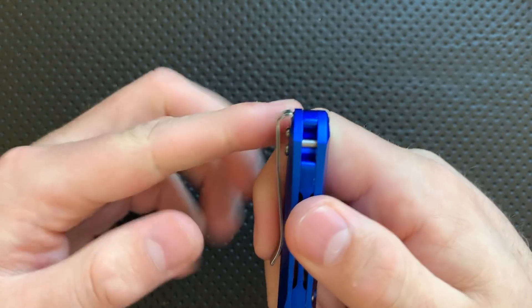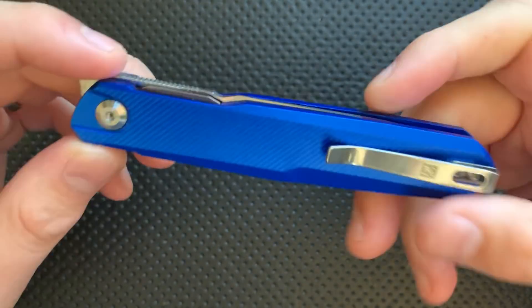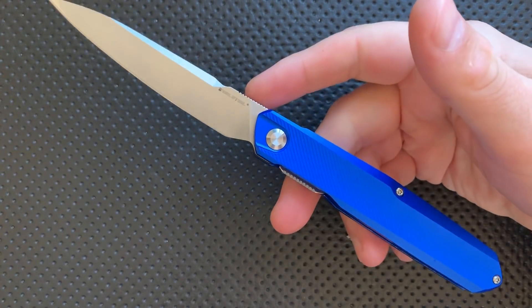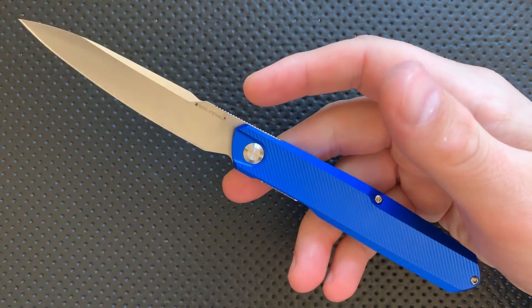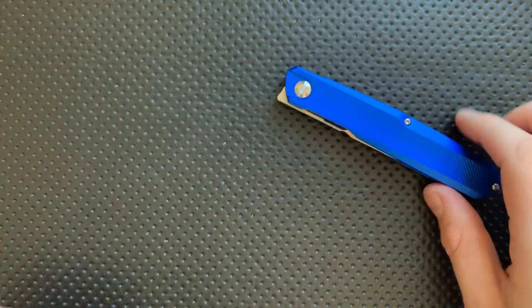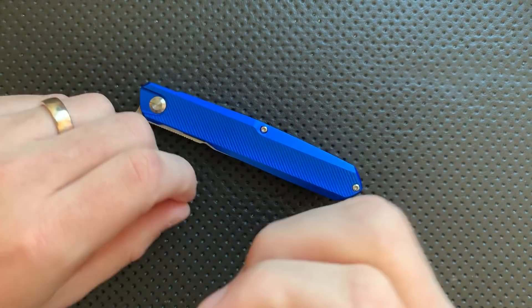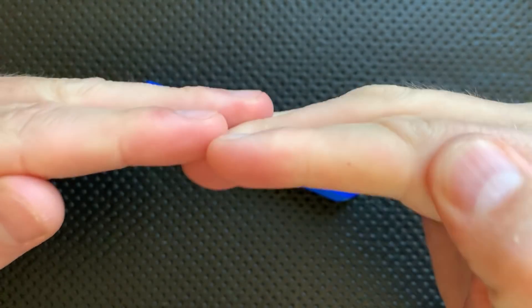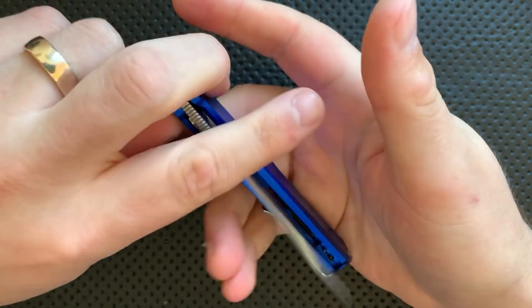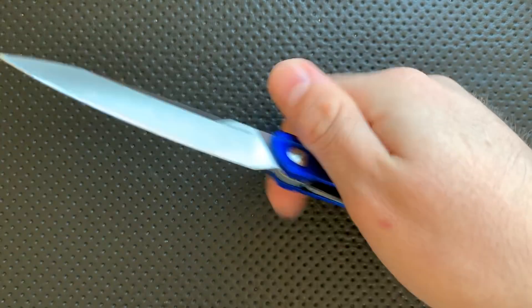That deep carry clip does work well, although the screws are relatively prominent underneath it, which they could definitely fix in the future. Next, this has a beautiful action, and it is using needle bearings. This is actually the first knife on my table that I've been able to get apart that uses needle bearings. A needle bearing is like a normal ball bearing except it's rectangularly shaped, and so it is able to support the blade on more than just one single point — it supports the blade in a flat way. It's unusual, and it's well done here.